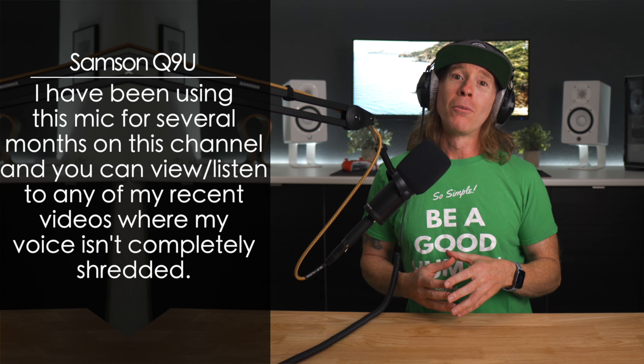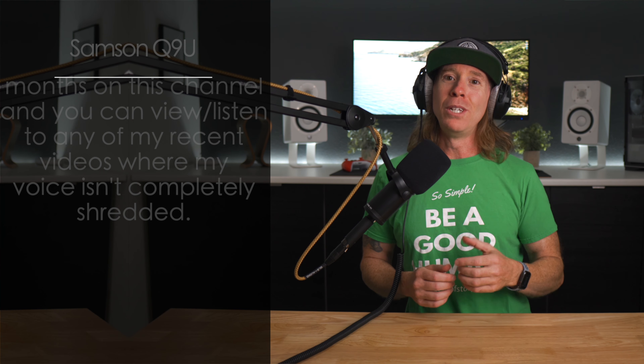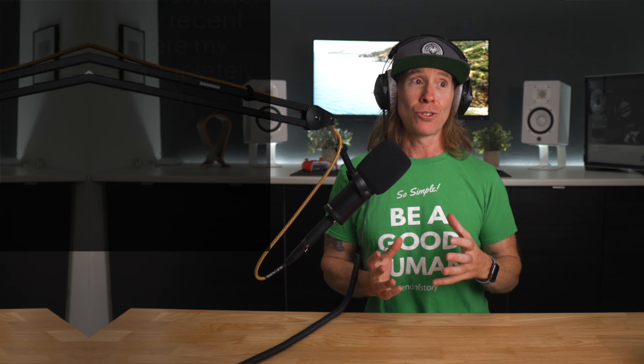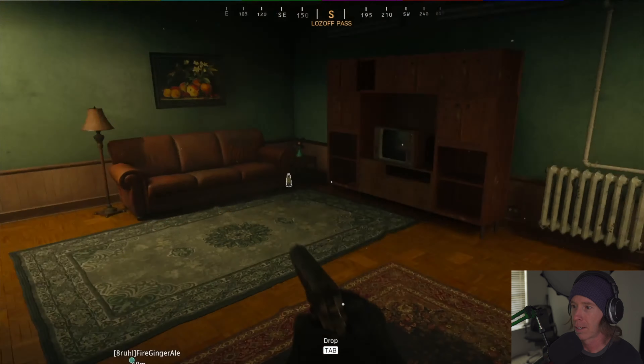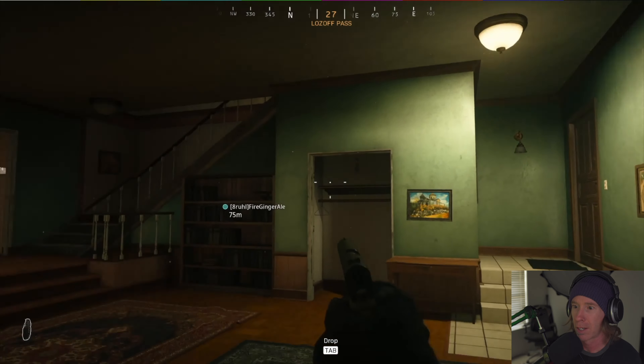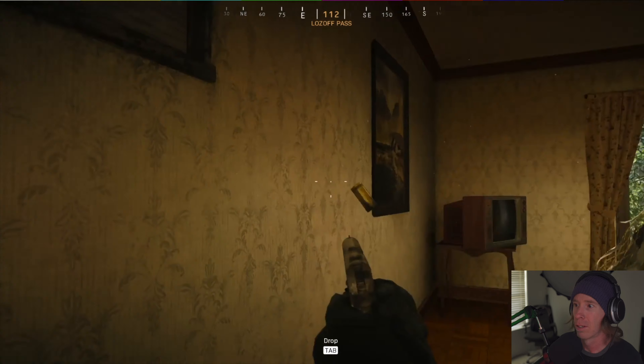Others might be asking, why in the world would you be using a broadcast mic for something like streaming — and not just streaming. I know that there are those of you that might be thinking that this isn't an appropriate use of this mic, but streamers are really considering these mics, and not just streaming, but specifically even with gaming. I really like this as an option because you can use it for more than just streaming, which I'll discuss in this video.